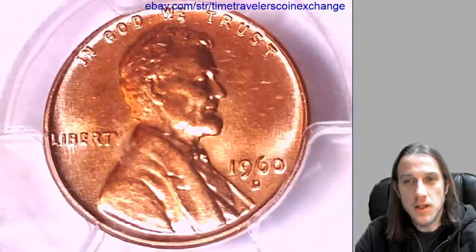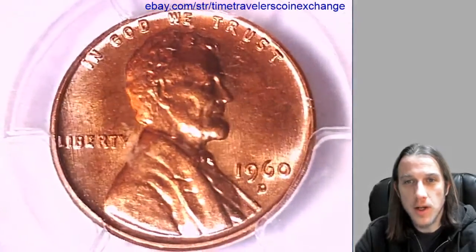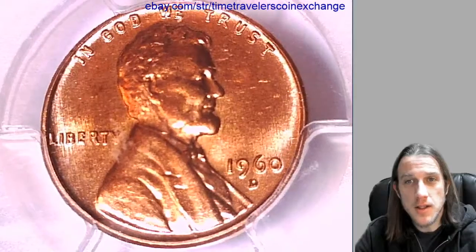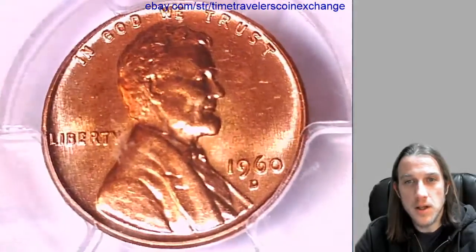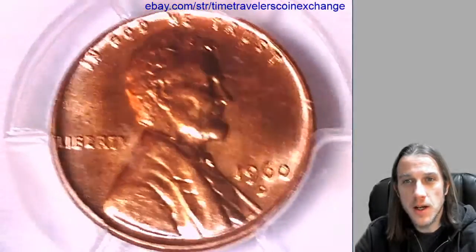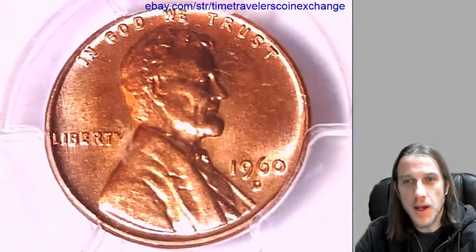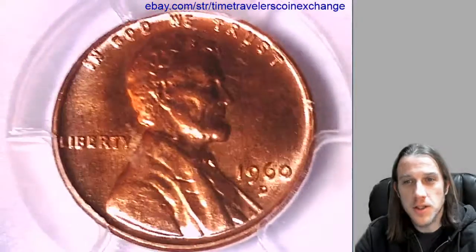It's a lot easier to see the details on a coin and know what a coin looks like sight unseen, just the way that the light reflects off of the luster and the surface of the coin. So we're trying to make coin history, bringing coin collecting into the future with eBay and YouTube and the technologies they provide.